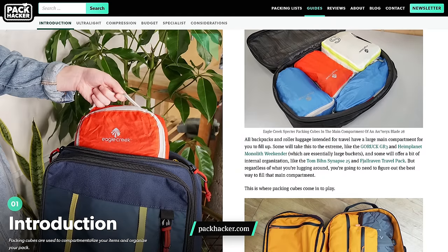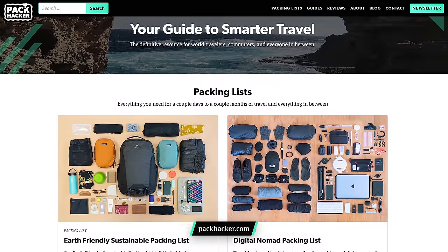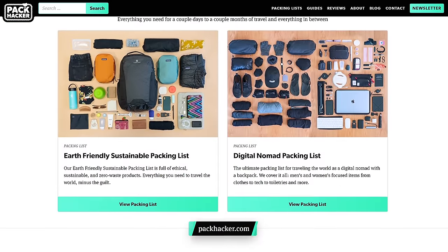Just before we jump right in, we should mention that this guide is also available in written format over on packhacker.com. Make sure to check that out — we'll link it in the description below. And while you're on Pack Hacker, why not check out all of our other reviews, packing lists, and guides as well.